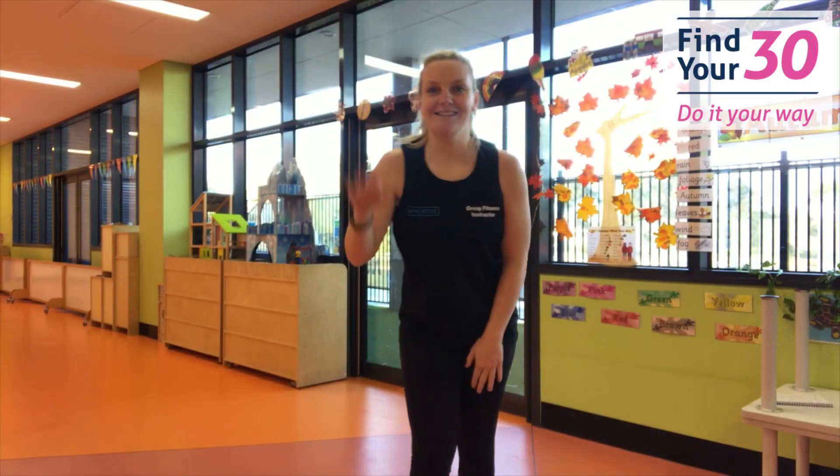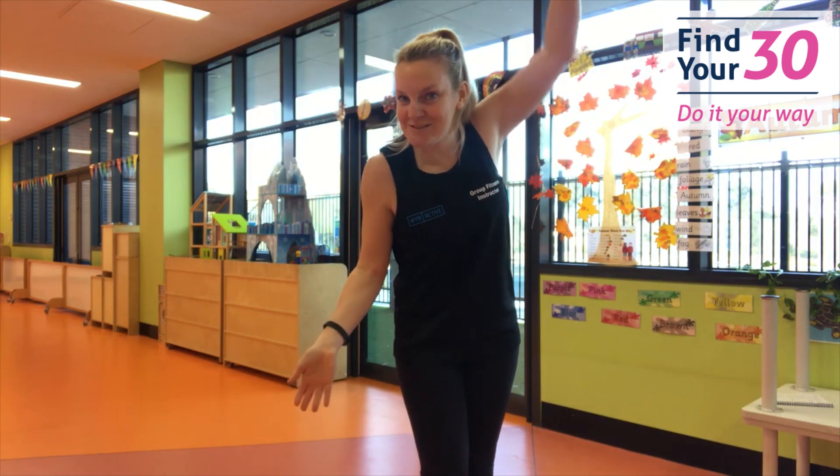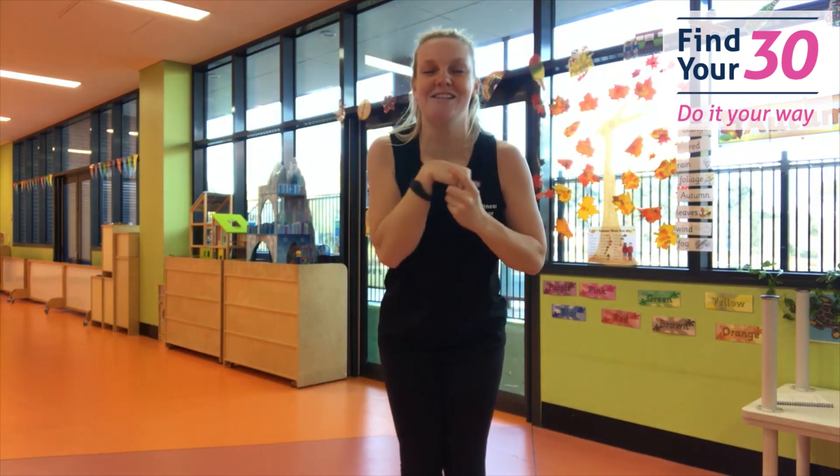Hi everyone, my name is Alicia. Nice to see you all. Hope you're well and safe. Today we're going to do a children's workout. You can do it if you're a big child as well, so go for it, it's up to you.